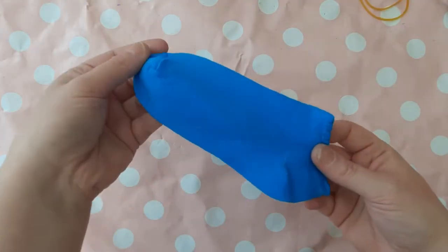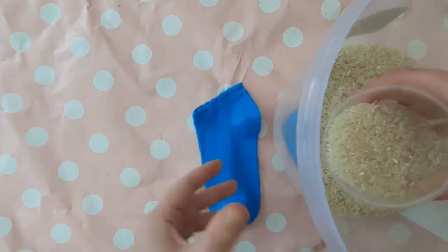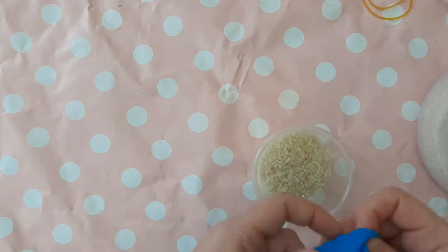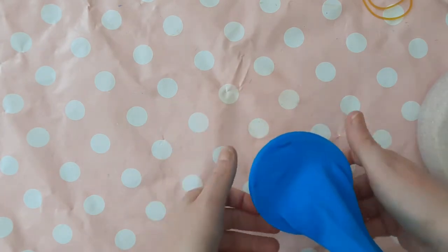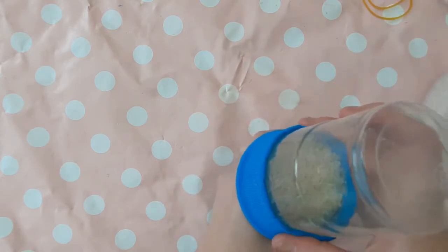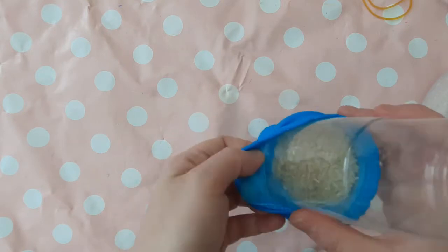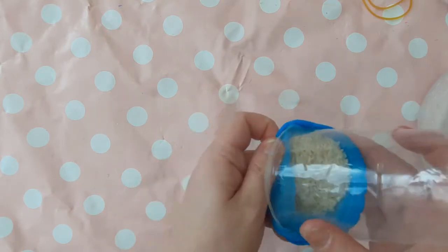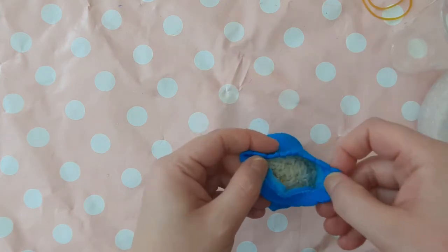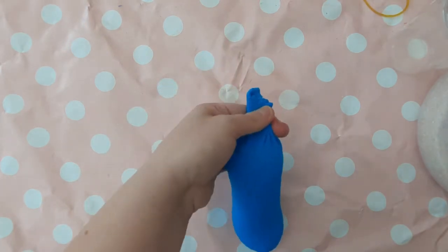Get your sock ready — you only need the one for now. Fill a cup about three quarters of the way with rice, then pop your sock over the end of the cup. Tip it upside down so the rice goes into the sock, hopefully without any spillages. Gently ease the cup away from the sock and try not to spill any rice. Then get an elastic band and secure the top of the sock.